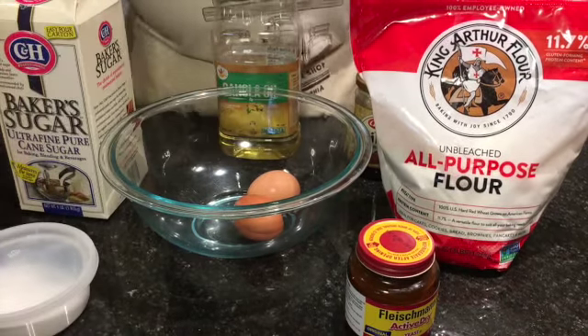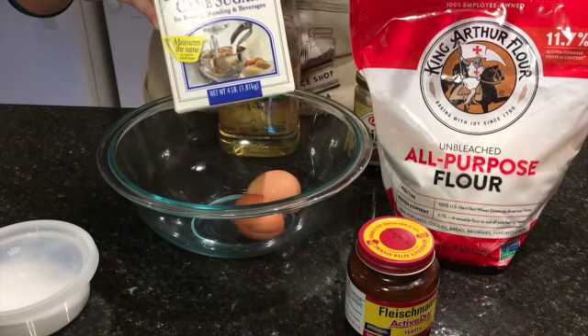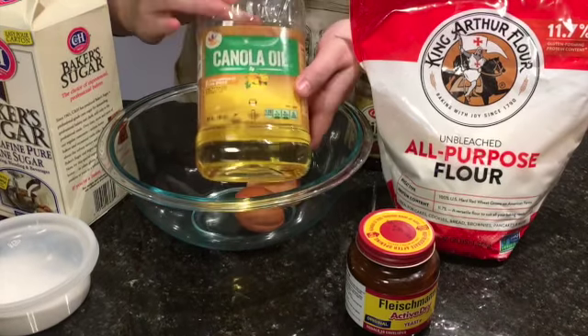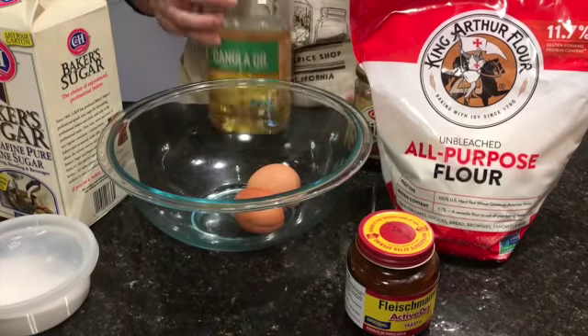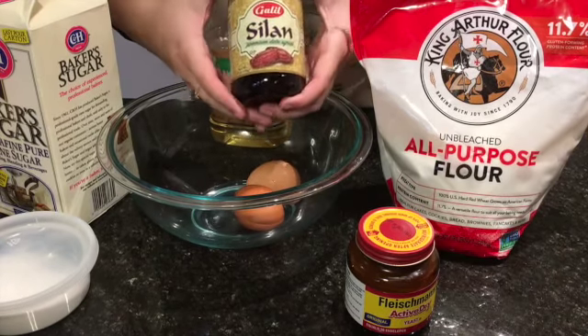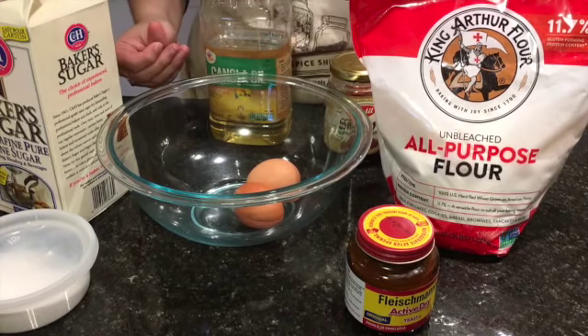You'll need some salt, a little bit of sugar — totally doesn't matter what kind, it could be white sugar, brown sugar, fine sugar, whatever. You'll need some unflavored oil; I like to use canola oil. And you'll need some sweet kind of syrup. This is silan, which is a date syrup or date honey. You can also use regular honey or even molasses if you'd like.